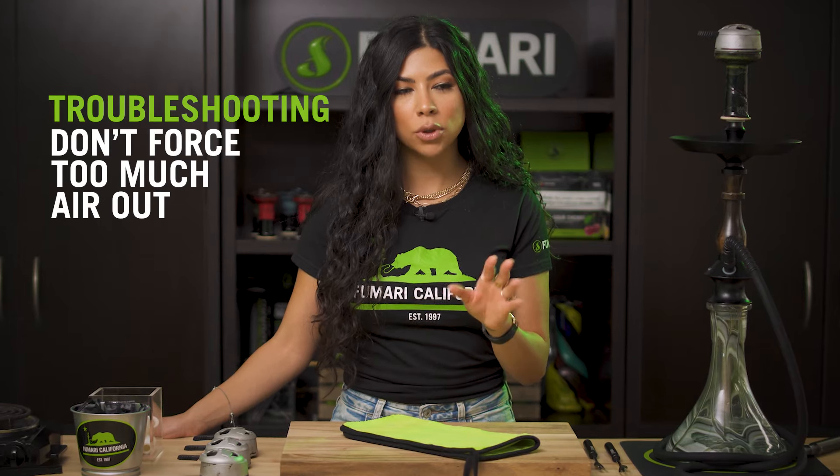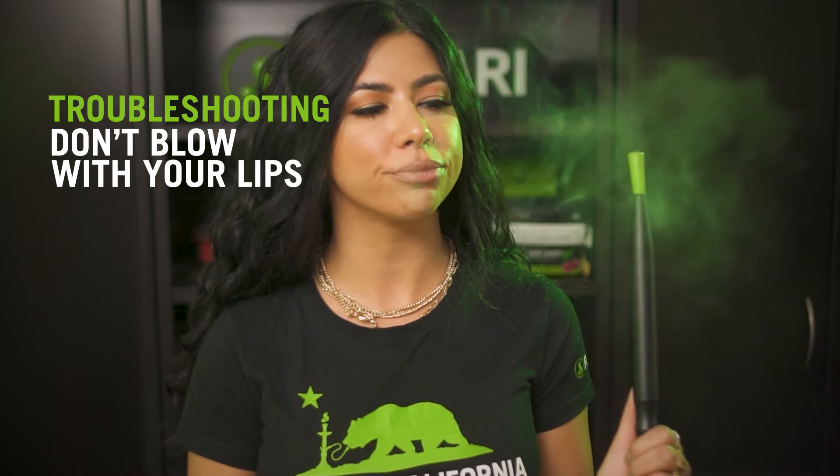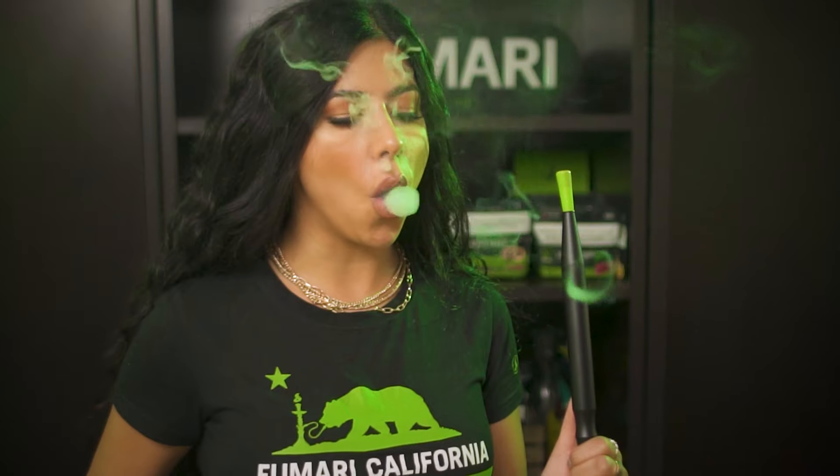Perfecting the controlled cough is the key to getting beautiful and consistent O's. If you're having trouble, make sure you're not forcing too much smoke out or blowing with your lips — that will break up any O's and what you'll end up with are small clouds instead. In hookah, like all other things, it takes practice to perfect, but with time you'll be a pro at making smoke rings.